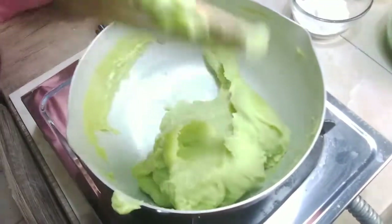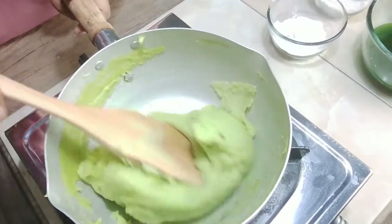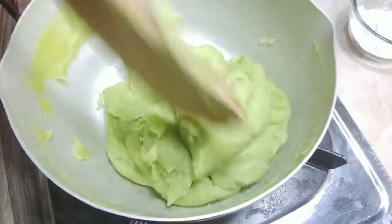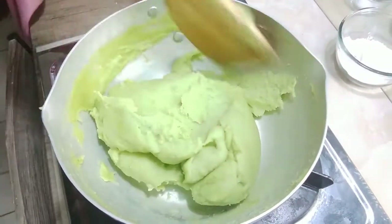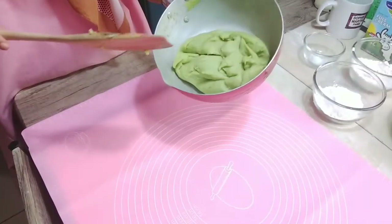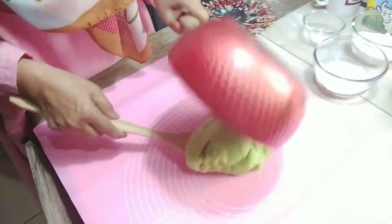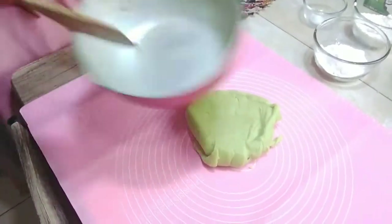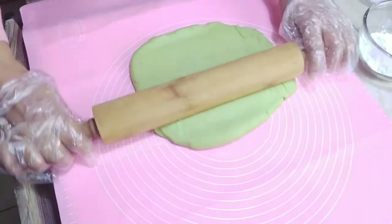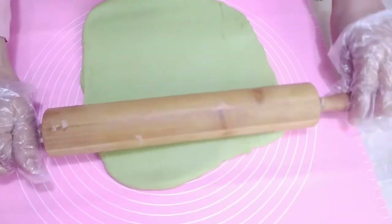Ditunggu dulu agak dingin supaya bisa dibentuk dan dimasukkan pisangnya. Cantik hijaunya kan, dibanding kalau kita menggunakan pasta pandan. Tapi kalau keadaan darurat, tidak ada daun pandan, boleh menggunakan pasta pandan. Oke, ini sedikit agak dingin ya, kita turunkan dulu di sini. Oke, tidak lengket kan. Kita pilih dulu ya, tidak usah terlalu tipis. Kita buat segi empat.